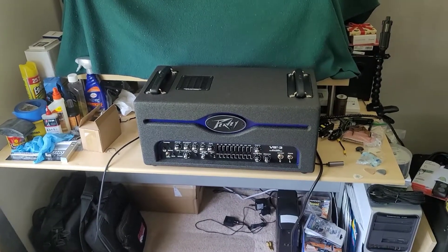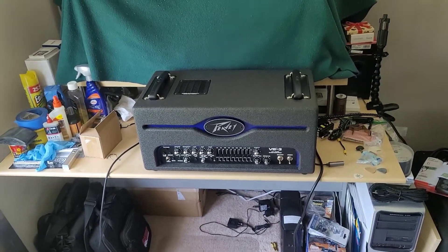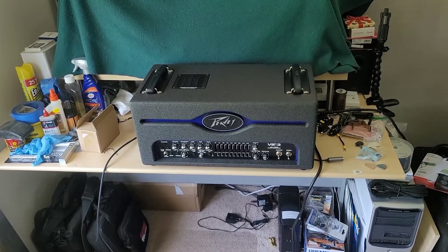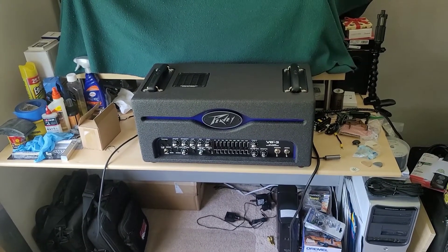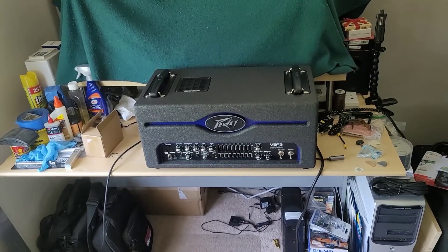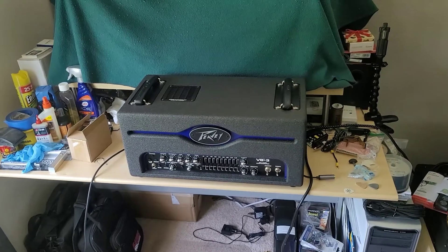Unfortunately, there was an old school method of just measuring the bias voltage, and that alone is not enough to make sure that your tubes are set properly. What you're going to require to do the job properly is what's called a bias probe, and I got a pretty sophisticated one from Eurotubes.